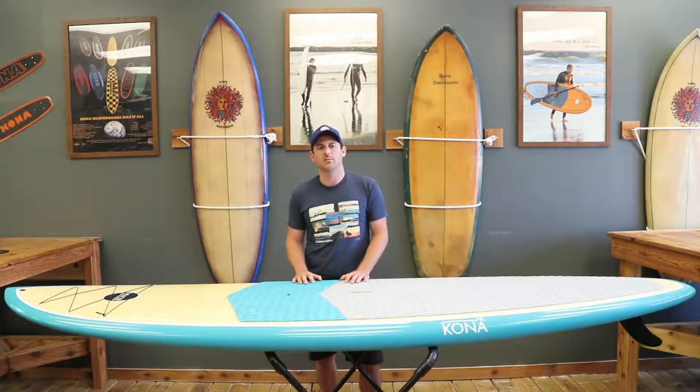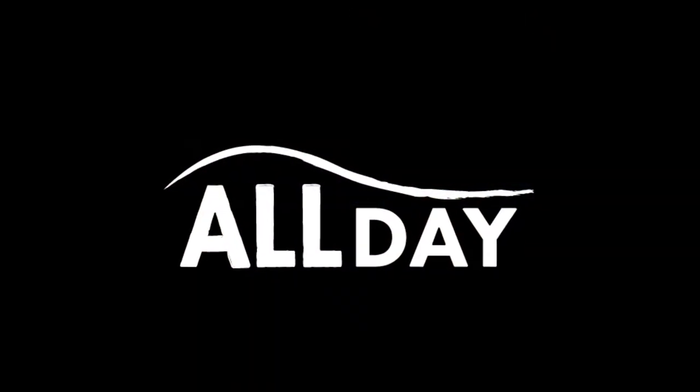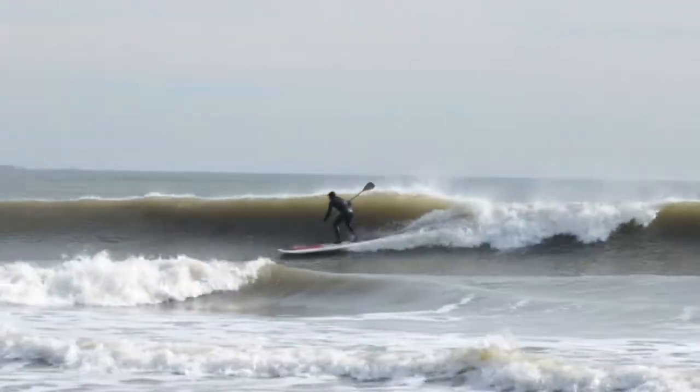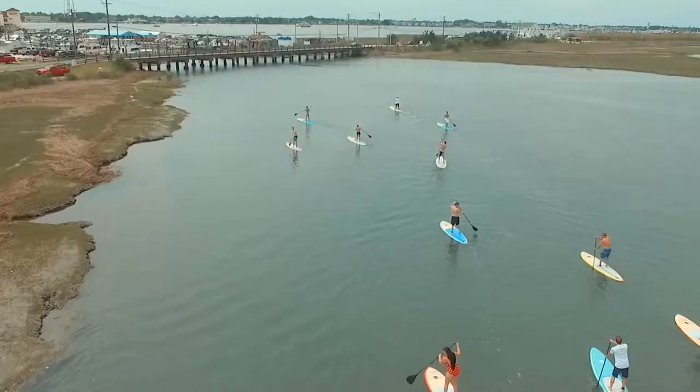I'm Chris Skier here and I'm going to talk about the all-day SUP paddleboard. This board is that all-around versatile board that we feature in our lineup.